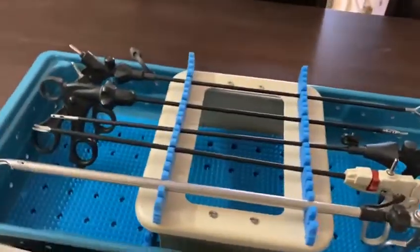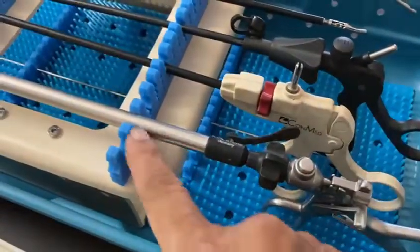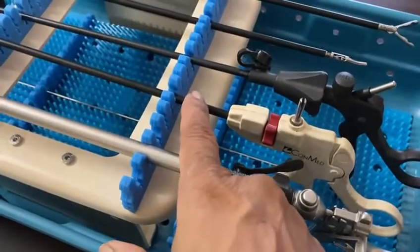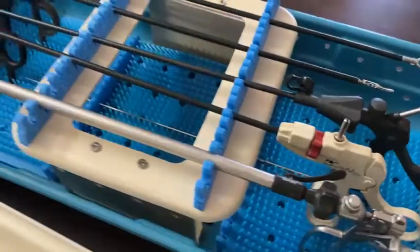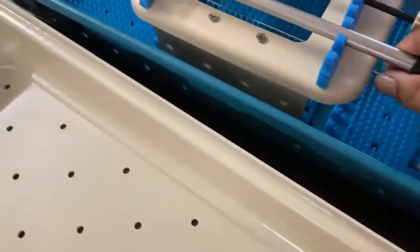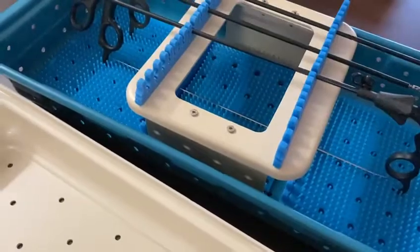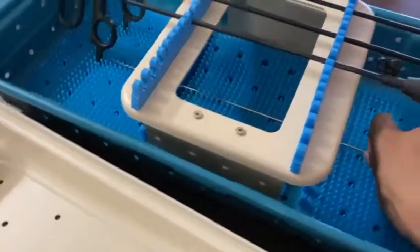You have the provision of keeping laparoscopy instruments — both 10mm and 5mm. And you can also keep the instruments in the bottom, like this.